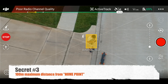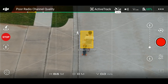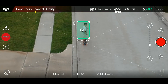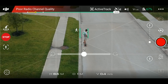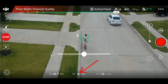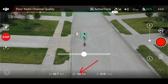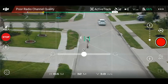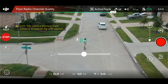Secret number three: when connected to the phone over Wi-Fi, the maximum flight distance is measured from the home point, not the physical distance between the phone and the Spark. There I am riding on the booster board while the Spark is following right behind me. If you see that D number right there, that number is the distance between the Spark and the home point, not the distance between me and the Spark. As you can see, it starts increasing constantly and it will give me a warning message as it reaches 100 meters and stop following me, just to prove my point.